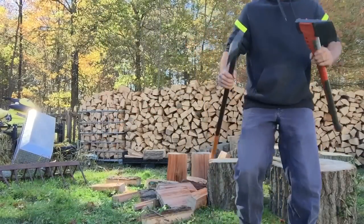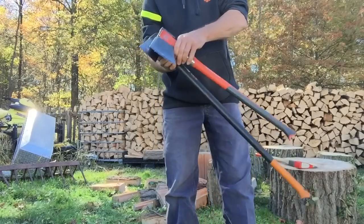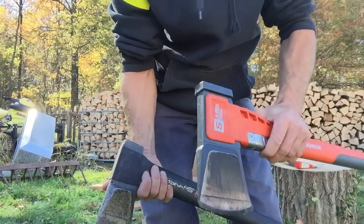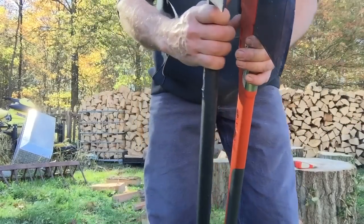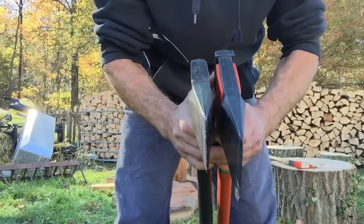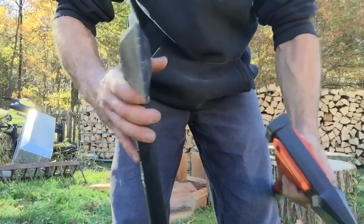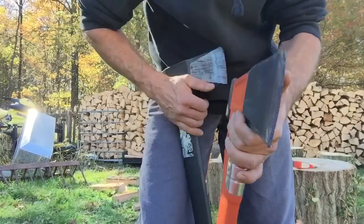The Husqvarna is quite a bit shorter. This is more along the lines of the X25, which is the perfect length if you chop on a splitting block. If you chop on the ground like I do, you really need to watch your shins and toes for overstrikes or off-center hits. The head profile — this is very sharp, it's got a lot longer taper than the Fiskars does, and if you get into stuff that's not straight grain, this tends to stick a little more.